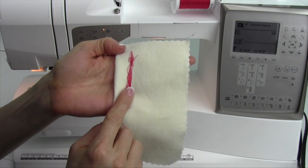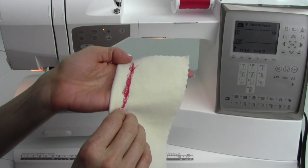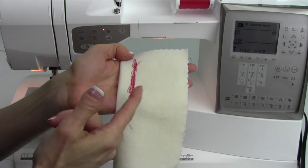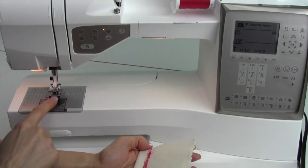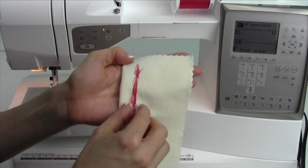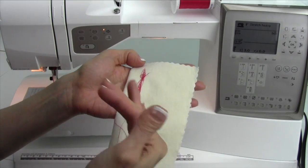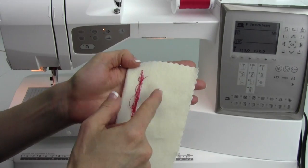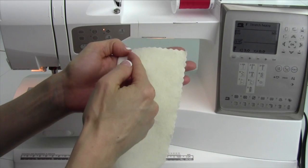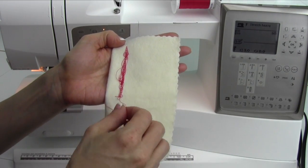This is the classic example of you not having your machine threaded correctly. Since this is usually on the backside, people go digging in their bobbin — but this is not where the problem is. The problem is actually up top, and we can't tell because we have the same thread in our needle as we do in our bobbin. But if we had them different, we would see that these loops would be the red loops, and our bobbin thread would also be very, very loose in here.